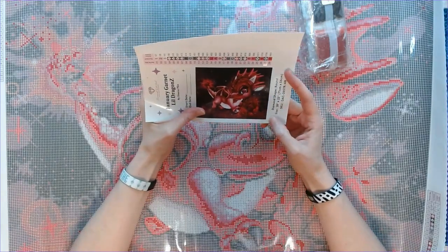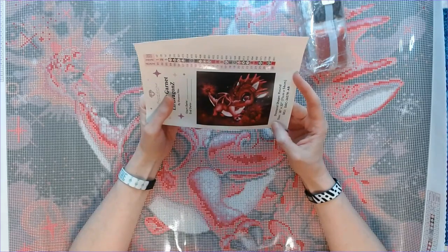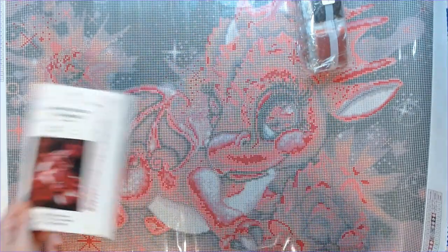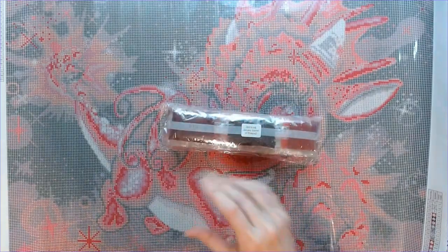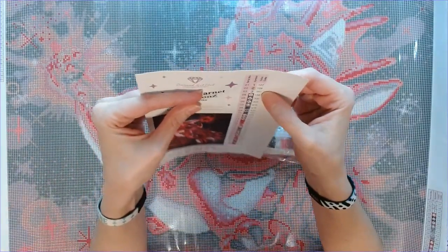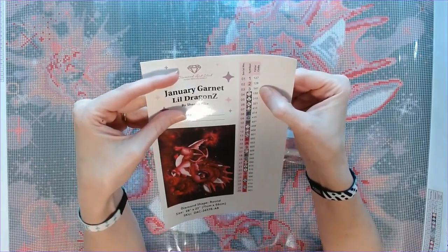I love her artwork! These are the drills. How many ABs are there? There are three ABs: 127, 128, and 141.